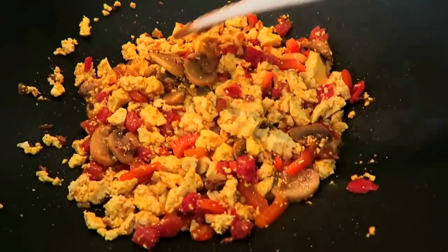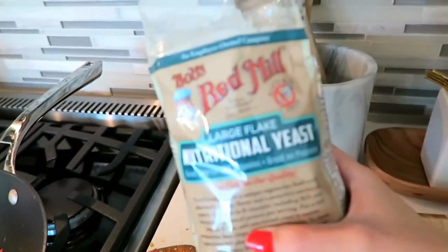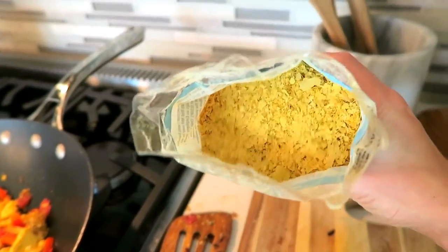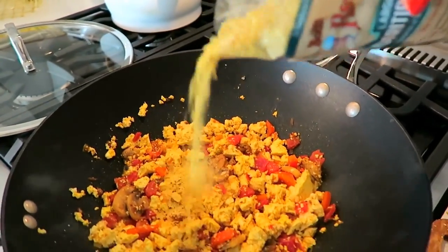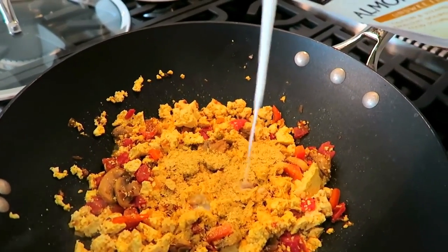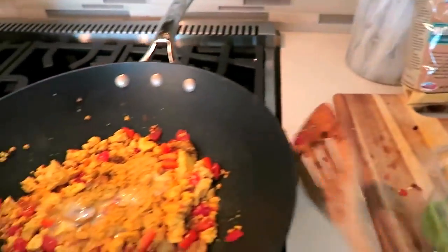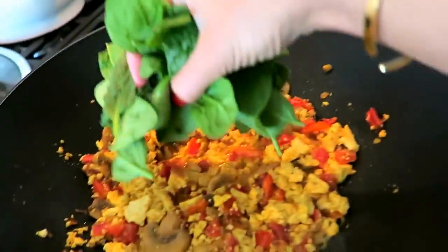Now we're going to add the cheesiness. To mimic the cheese flavor I'm using nutritional yeast — it doesn't sound good, but it's good for you and does give a nice cheesy flavor. I'll put about a tablespoon and a half to two tablespoons. Then to create a cheesy sauce, I'm putting in a bit of almond milk — don't go too heavy on this because you don't want it liquidy. The pretty much last step is adding in the spinach. I love spinach and this is a fantastic way to get in your daily dose of greens, so I put a lot.